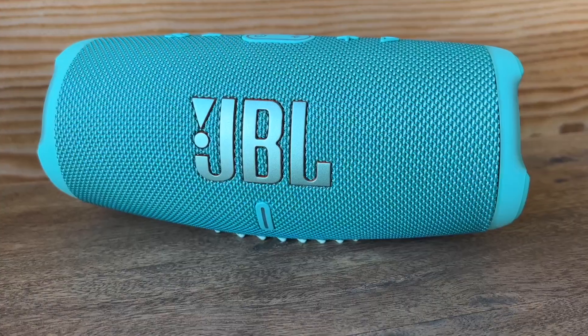The JBL Charge 5 also has another button with an infinity symbol, used for the Party Boost feature. Party Boost mode allows up to 100 other JBL speakers with the Party Boost feature to share the same audio source, setting up what would be the world's biggest multi-room speaker arrangement that doesn't require a Wi-Fi router. Since I only had this one JBL speaker, I obviously did not try out this feature.